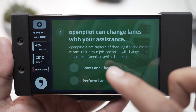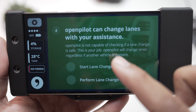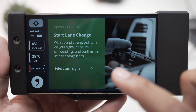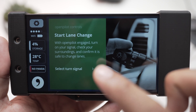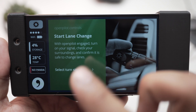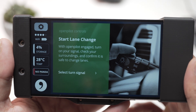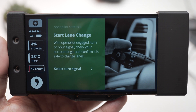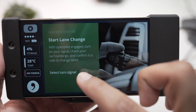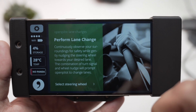Lane change is a new feature. The way it works is you signal whichever way you want to go, check your surroundings, confirm it's safe to change lanes, and then for example if you want to go left, hit the left signal, look at your surroundings, and then just tap on your steering wheel — OpenPilot should change the lane automatically.